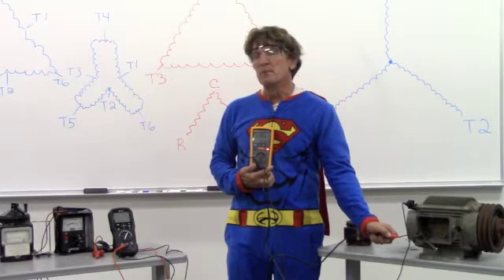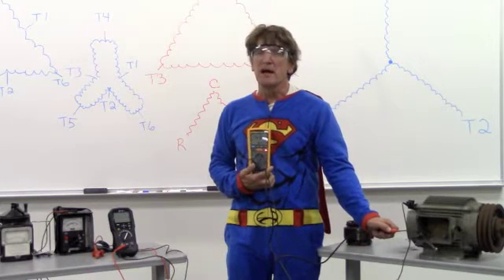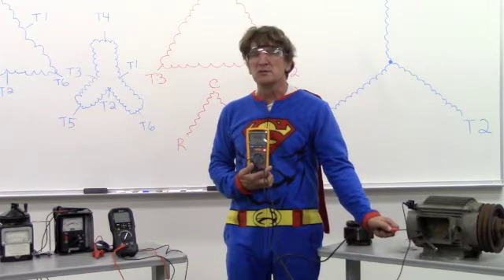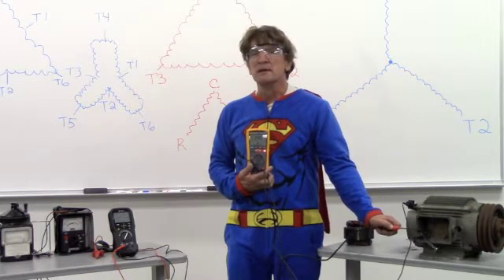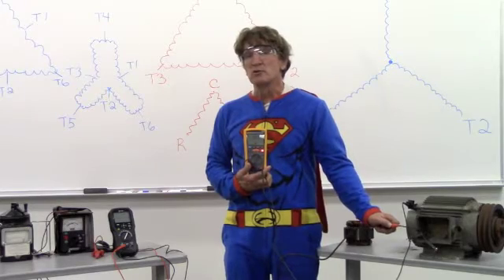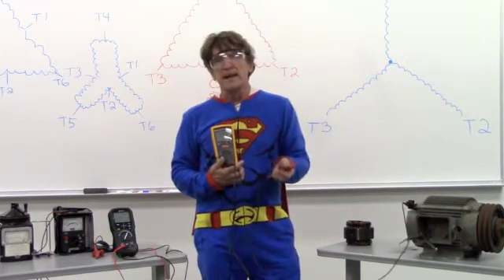Now, if it's above one megaohm, I can usually start this motor, but I'm going to want to investigate why it's so low. Maybe I have moisture on the connections. Maybe there's dirt on the windings. Maybe if it's a compressor, there's a problem internally, or there's moisture or contaminants. So that's megging the ground.